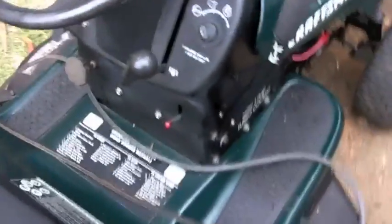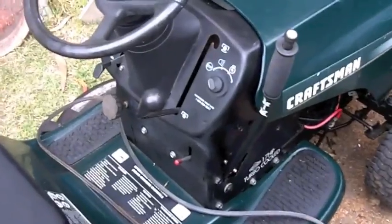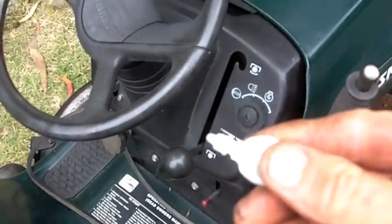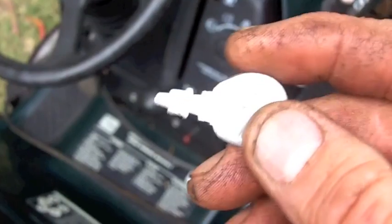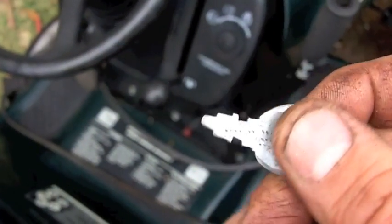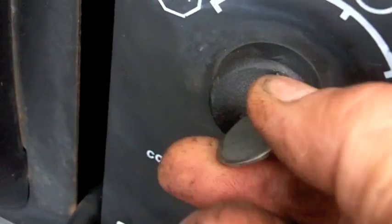It didn't come with a key. I could go to Home Depot and buy a key — I think they're nine or ten bucks for one of these little universal keys — but I made my own out of a piece of galvanized metal I had sitting around and a little hand file. Works like a charm.